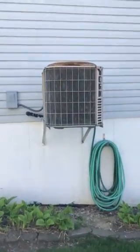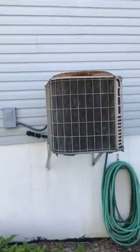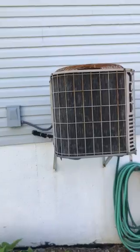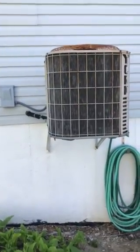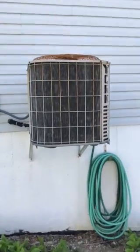We're taking a look at the outdoor condensing unit. I haven't gotten a model number yet, but it should be a four-ton if it matches the coil downstairs. Otherwise there's the potential that it could be a three-and-a-half paired up with the four-ton coil, but I'll get that off the model number here in a second.